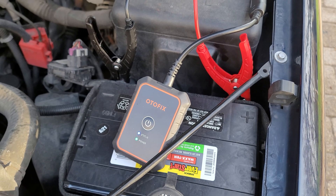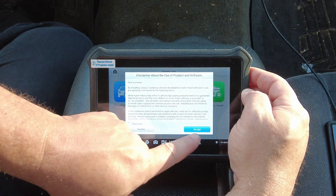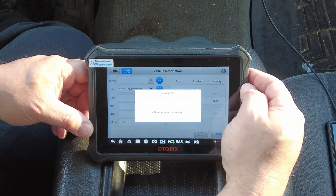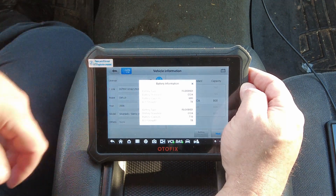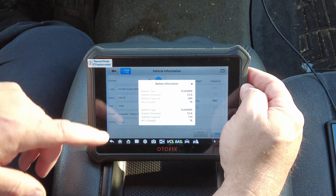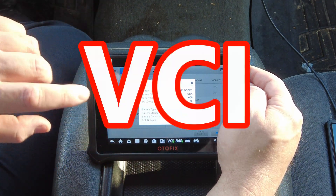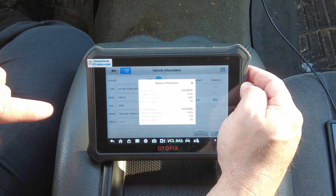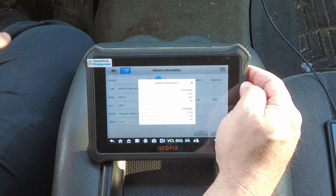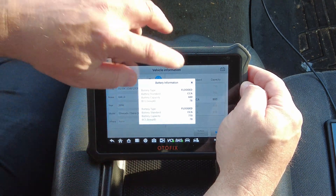We'll go into the in-vehicle test. There's a disclaimer, and we'll go in as if we have not tested previously. It's decoding the VIN and pulling up vehicle information through the data link connector. So the scan tool is not only connected to the battery via the battery tester, but it also has the OBD2 dongle connected to the DLC port under the dash — and that's where it's getting this information.